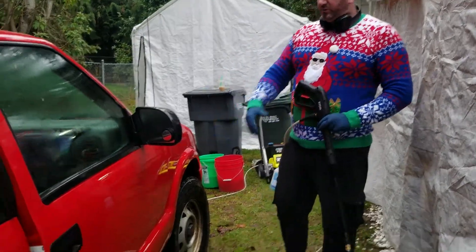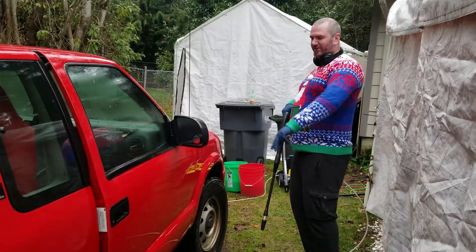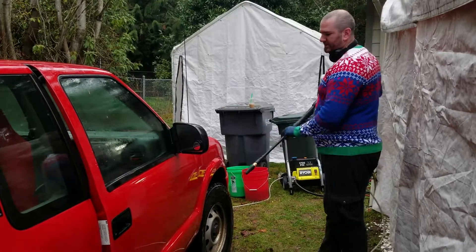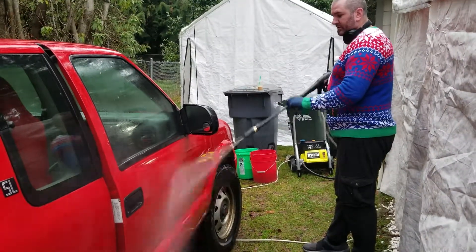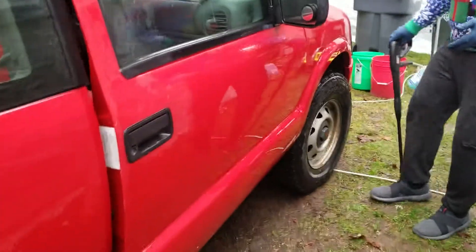I wanted to show you this door here. We're being very careful because this door won't close — again, this car is not the greatest. But watch: there's no hydrophobic quality to this door. It's not repelling water at all.